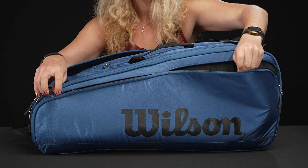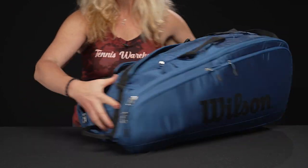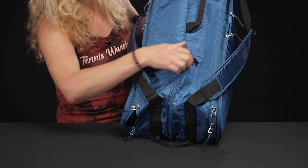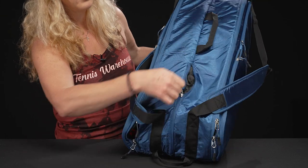Your string could go in here, wallet, keys, sunscreen — all of the above. The top of the bag does feature that shoe tunnel pocket, so you're just going to throw your shoes right on top. You could also use this for dirty gear.